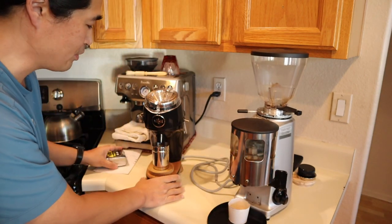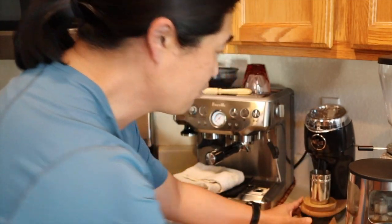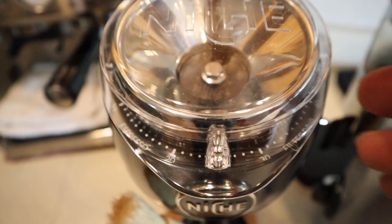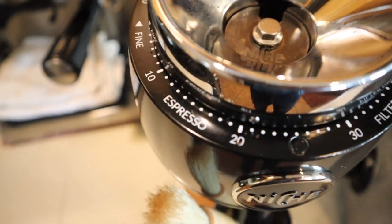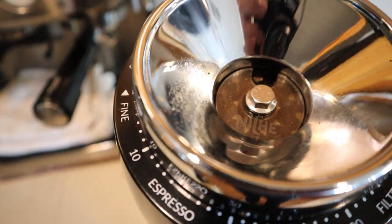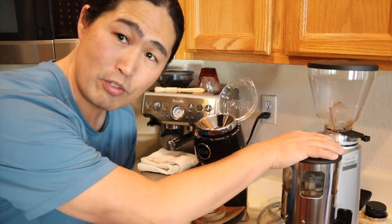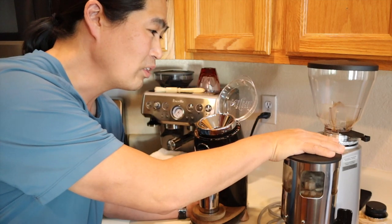In contrast, the Niche grinder fits right inside underneath my cabinets. It looks nice, and you can get it in black or white — I chose black. If you take a look at the inside, they have a nice little label. Even though this is a stepless grinder, it gives you a reference point from roughly zero through 50. Compared to the Mazur Mini, there's no reference point — you pretty much have to feel for it.